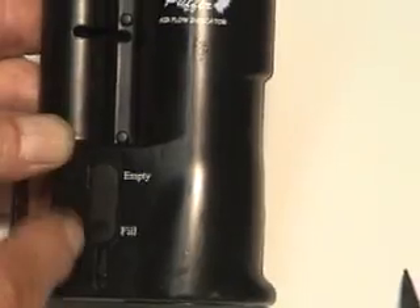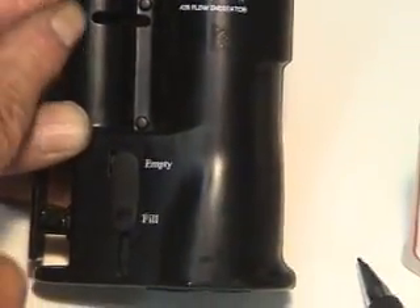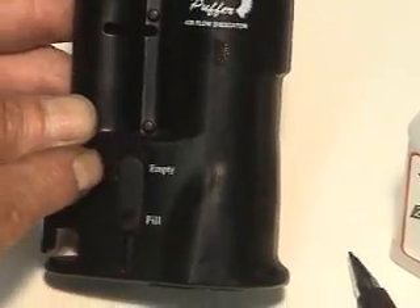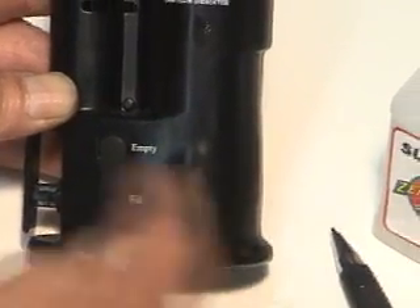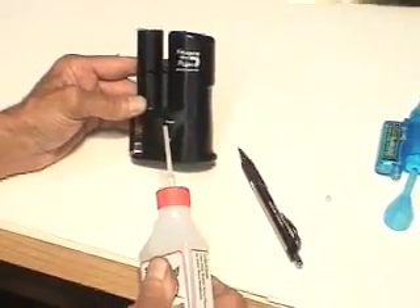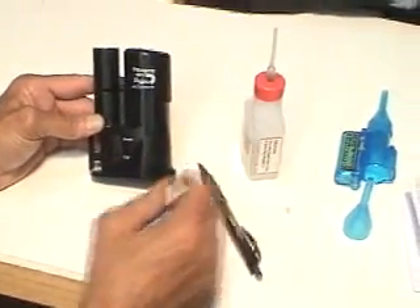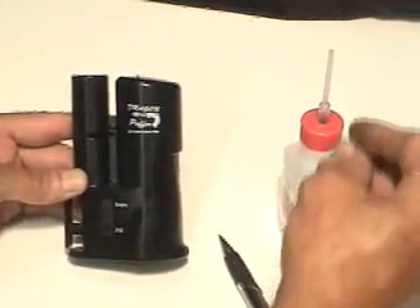The empty tank is for condensate — not all of the fluid vaporizes. It'll run back down inside the unit and back into this tank. So when you start to see this little tank getting filled, you simply squeeze the bottle in, stick it all the way to the back of that tank, let go, and it'll suck the fluid right back out. You can put it right back into the fill tank and reuse it, so there's no waste at all.